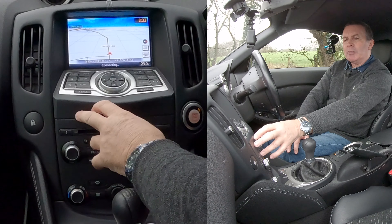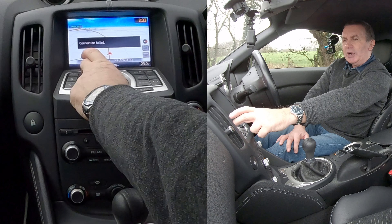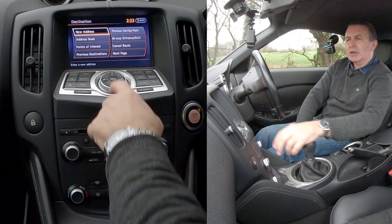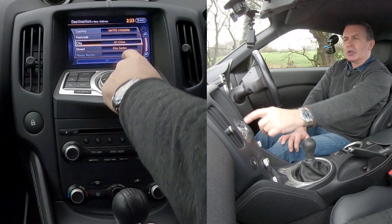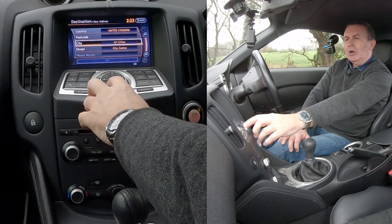I'll show you how to set the sat nav in this Nissan 370Z. If you're just driving along and you know where you're going but just want to be reminded, or know whether there's any bends up ahead, you can have it on the map like so. There's route there and there's destination.